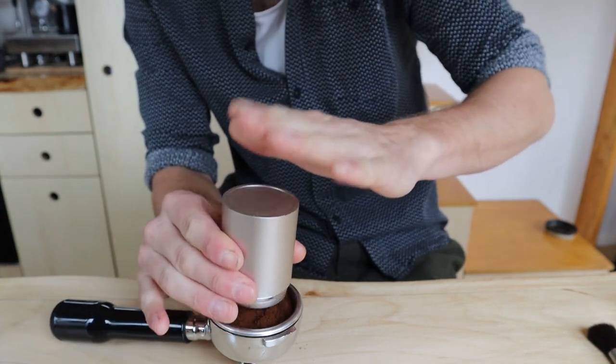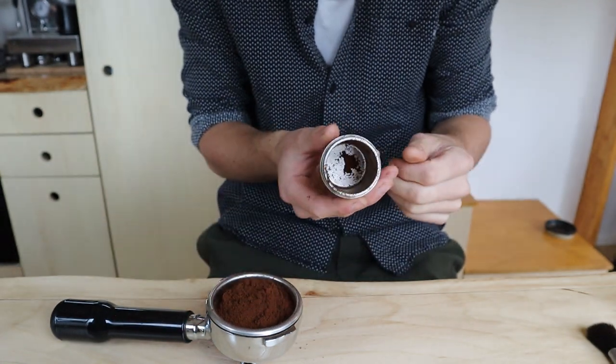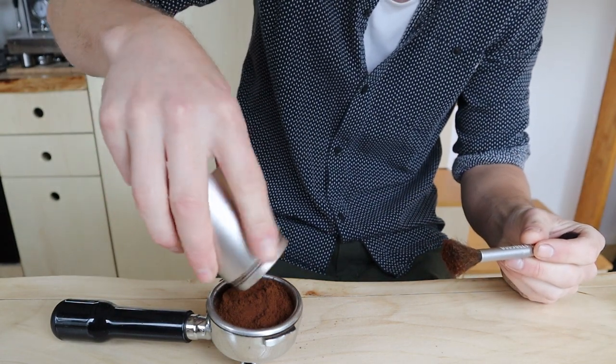Just to clean it and make sure I get as much coffee in the portafilter as I can. You should make sure you never clean it with water — just use the brush and the puffer to clean the grinder, and maybe the occasional treatment with something like Grindz.